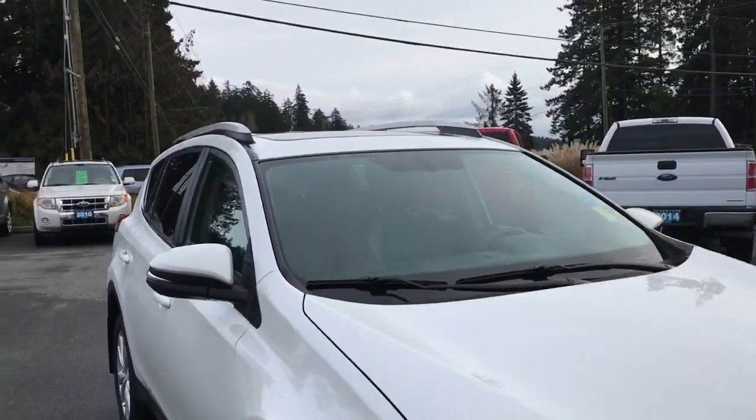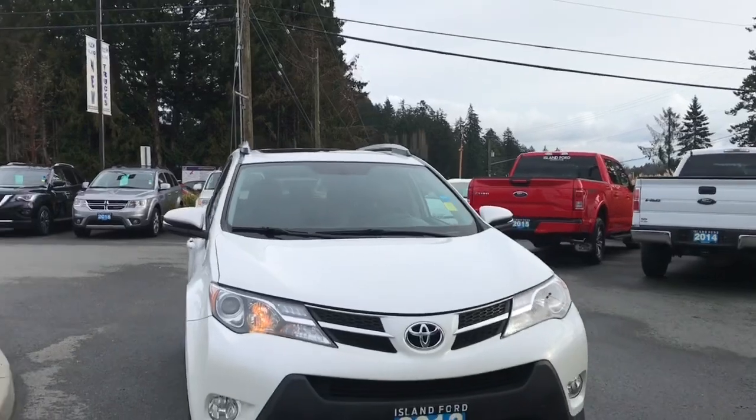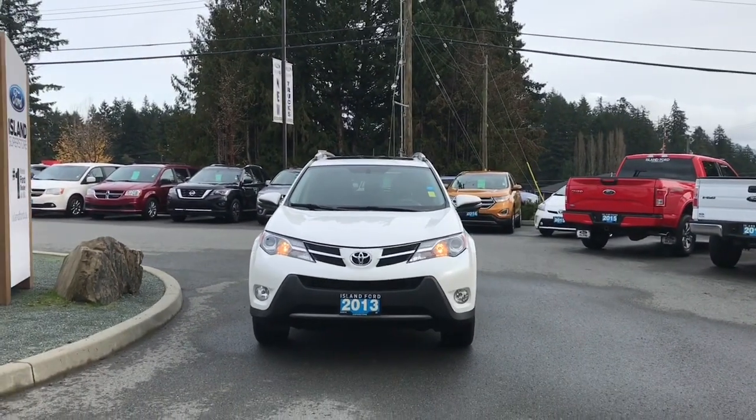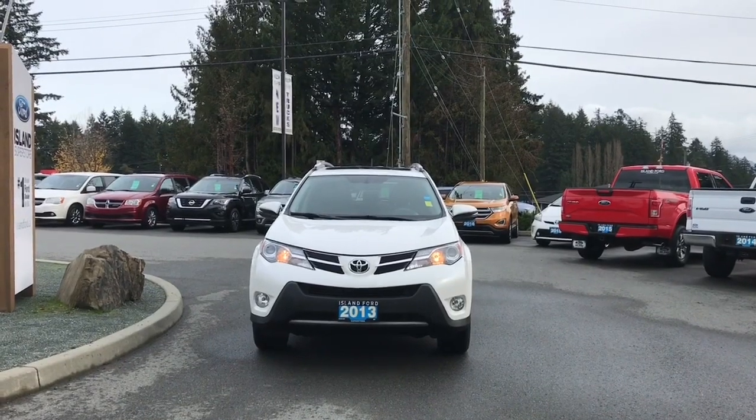Glass in the back windows, roof rails, powered side-view mirrors, halogen headlights — and so many more reasons to visit us at Island Ford Superstore, BC's number one rated Ford dealer.